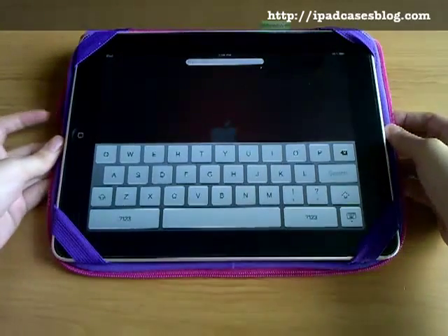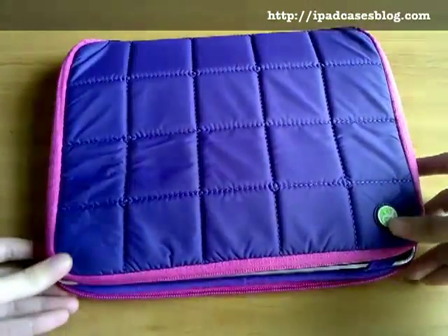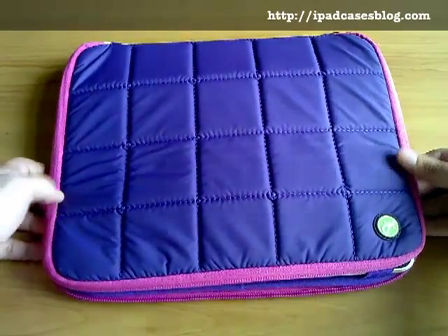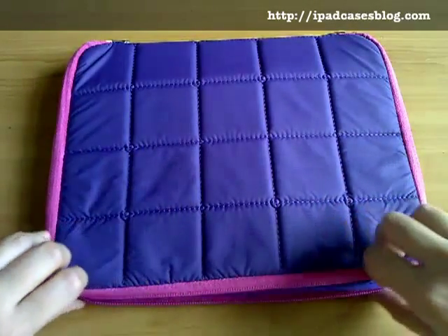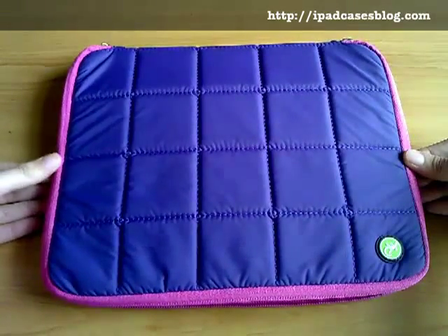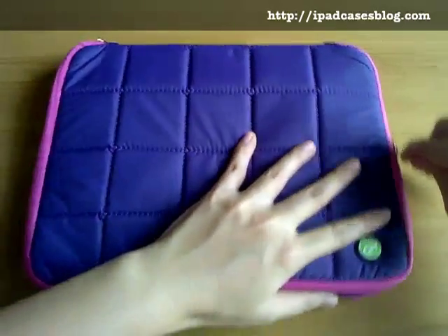So this case is really fun, innovative, and special. It's available in midnight black or this purple with pink accent like what we have here. It is priced at $29.95 Australian dollars, which is roughly around $27 US dollars. And Gekko also offers free shipping within Australia, or if you purchase more than $129 then you'd be able to avail of their free shipping promo anywhere in the world.